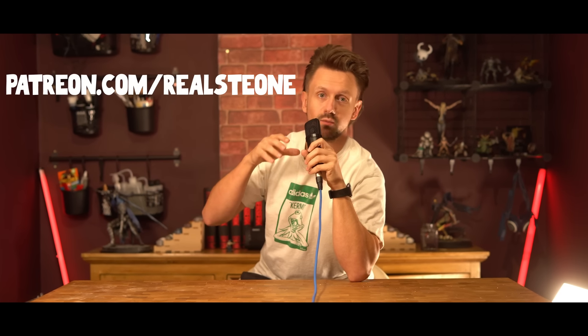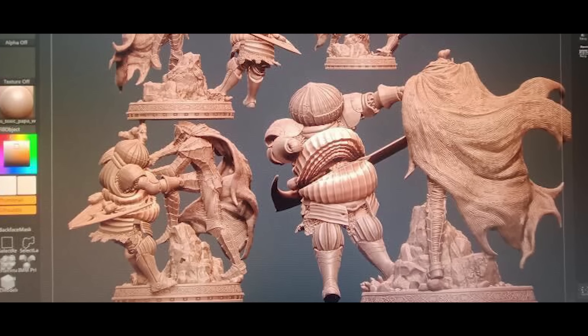My first step was to message the guys at Reelstone to see what kind of eye-watering model we could come up with for the Onion Knight being chopped in half, and those absolute legends came up with this. And that's where we begin.